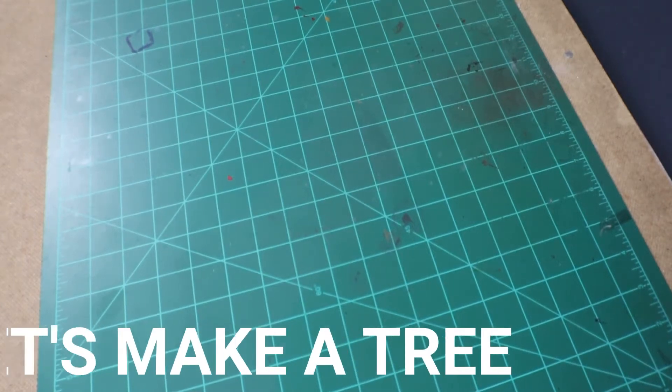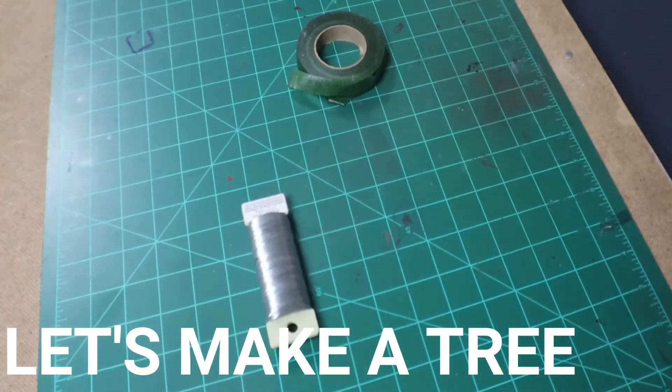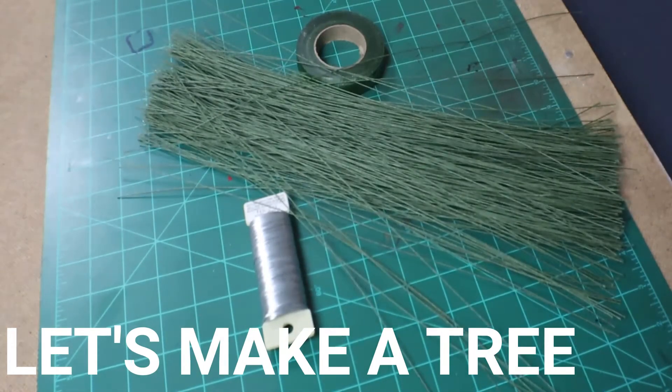Alright, let's start this four-part series on how to make a tree. Follow me on all four of them. Let's make a tree for the car to crash into.